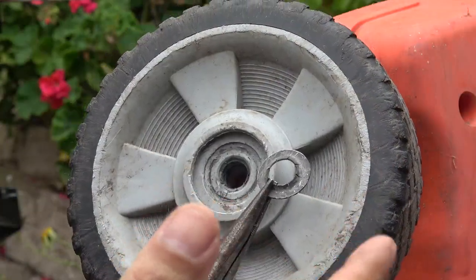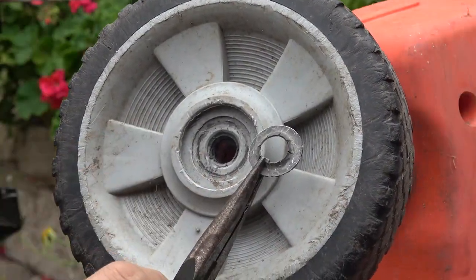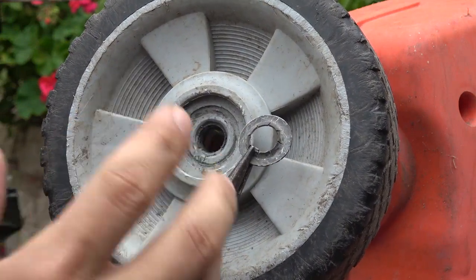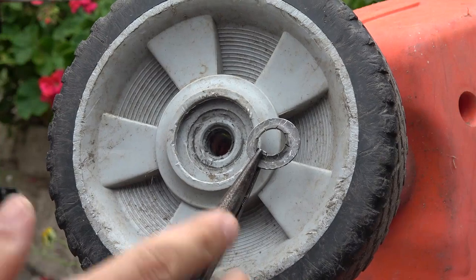And that's how easy it is to remove this wheel from a lawnmower, and you can even reuse this retaining ring. That's all I have for now folks. Thanks for watching. See you next time.